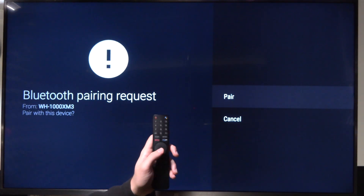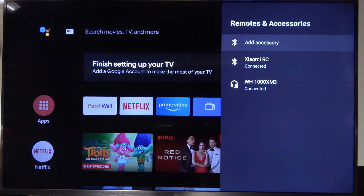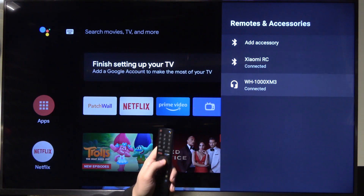As you can see, we have to accept pairing. And right now we are successfully connected to the headphones, and the headphones appear on the list.